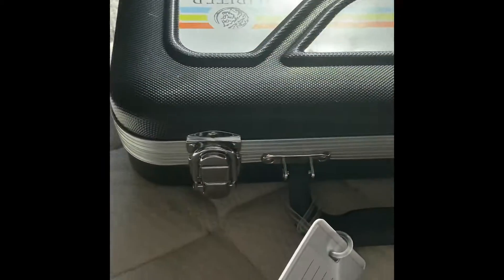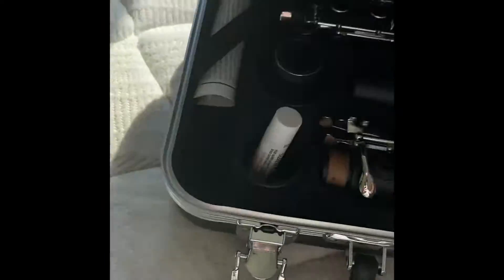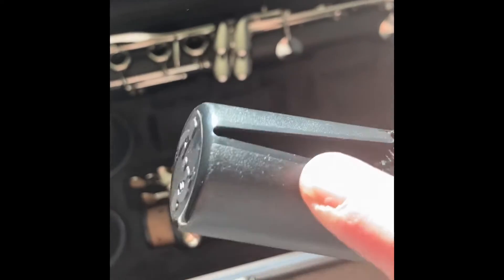The first step is actually assembling your clarinet. Now I am missing a piece, but it doesn't matter — you can play without it because I'm getting it repaired. I'm missing the horn because I'm getting it repaired. But when you first get your clarinet, you won't have this; you'll have a little cap on.